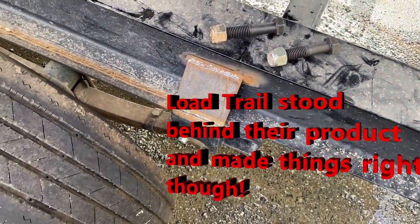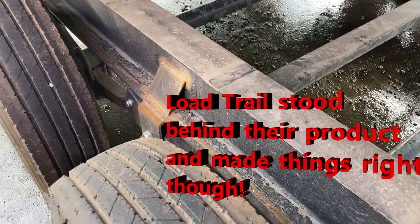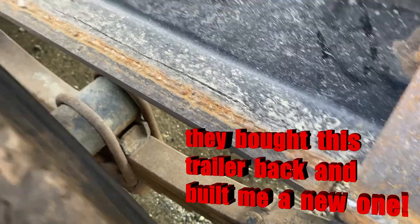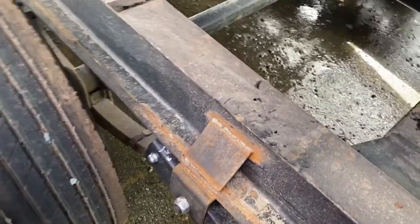Here are some of the other issues I've had. They welded the hangers in the wrong spots and I've had two of the hangers bust right off. So I put a 3 and 1/8 inch flat plate all along the bottom of the I-beam, then redo everything, gusset it. Load Trail kind of crapped the bed when they built this one.